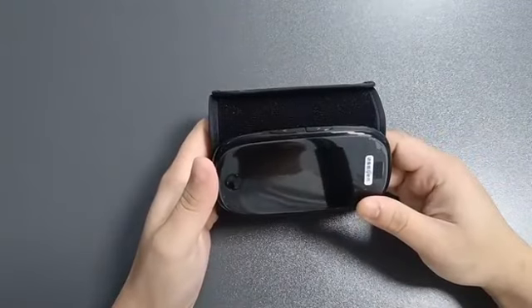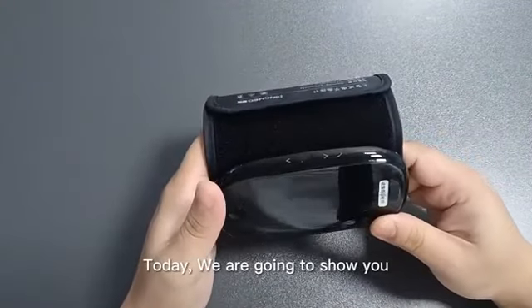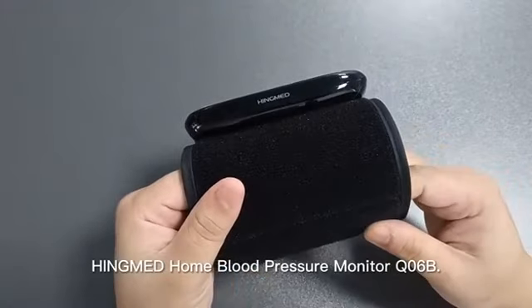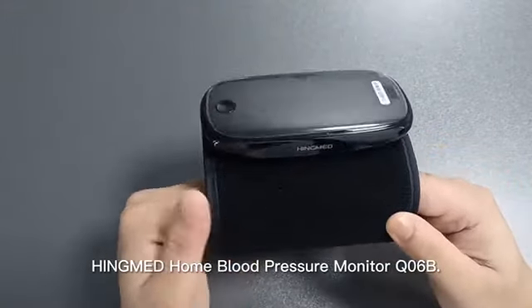Hello everyone. Today, we are going to show you how to measure your blood pressure at home using the HingMed Home Blood Pressure Monitor Q06B.